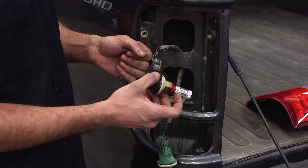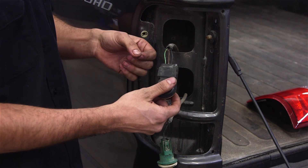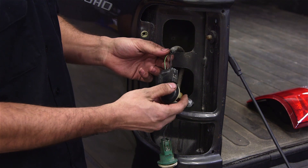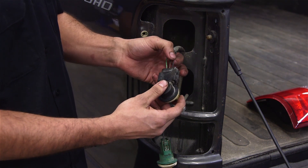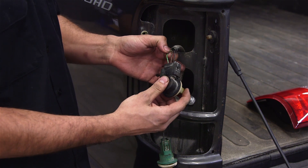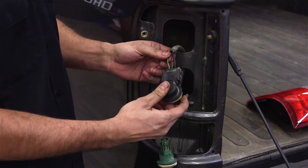First, identify which bulb is your turn signal. In this case we have a dual filament bulb, so we actually have three wires instead of two. If you have a single filament bulb you'll just need both wires exposed. You'll have to figure out which one is the turn signal — in this case the ground wire is always the black one, and on this particular vehicle the outside green wire will be the turn signal wire.